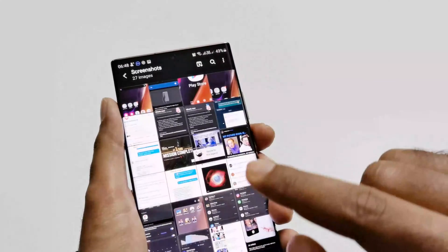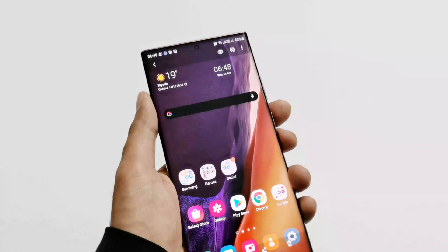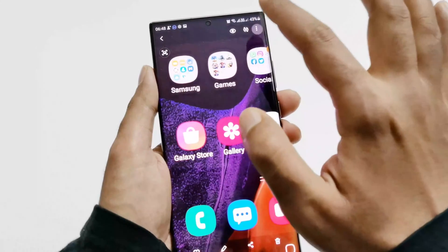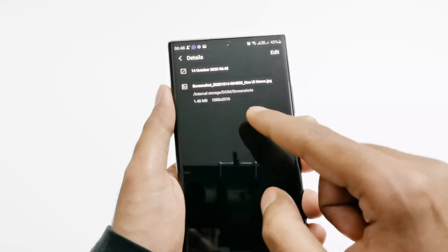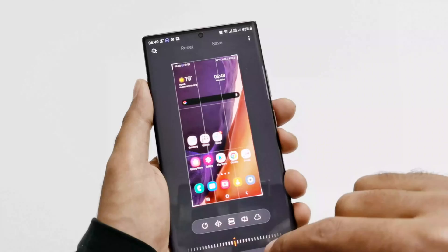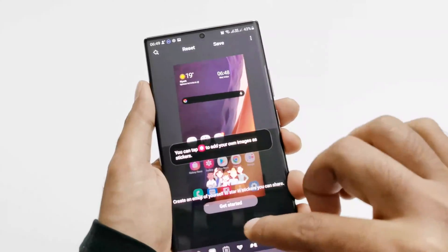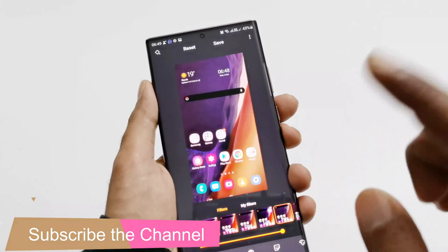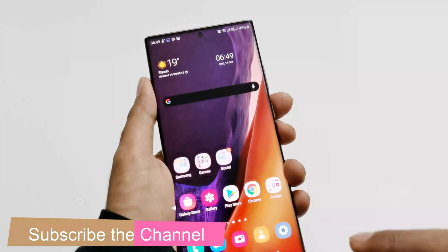Now if I go to the gallery and then to the screenshot folder, here you can see this is the screenshot that I have just captured. It's an image — if you go to the details you can see the resolution is exactly the same as my screen resolution. And if you want, you can edit it as well: zoom in, zoom out, crop it, put some stickers or filters — it's totally up to you. So this is method number one to capture a screenshot on Samsung Galaxy Note 20 Ultra.